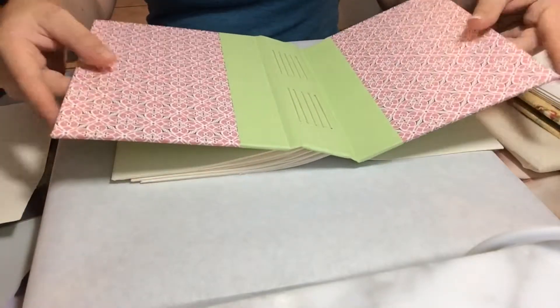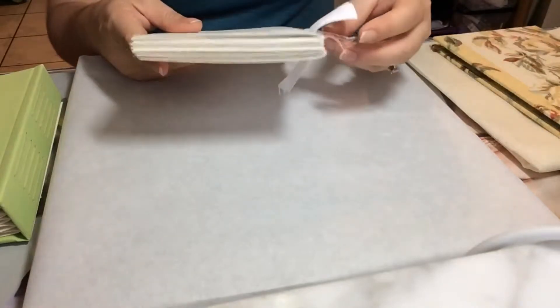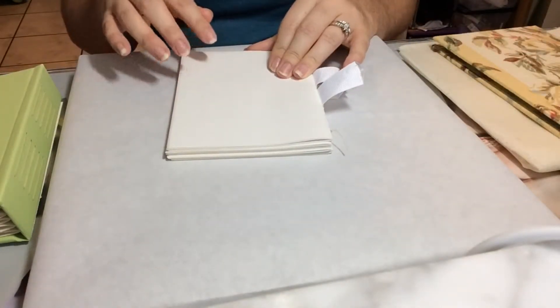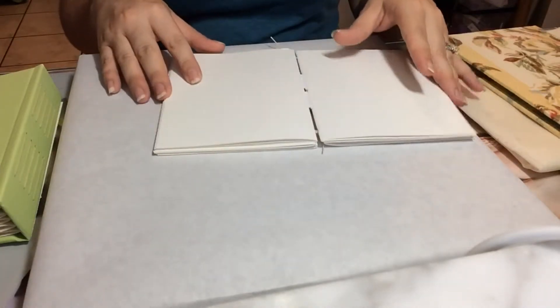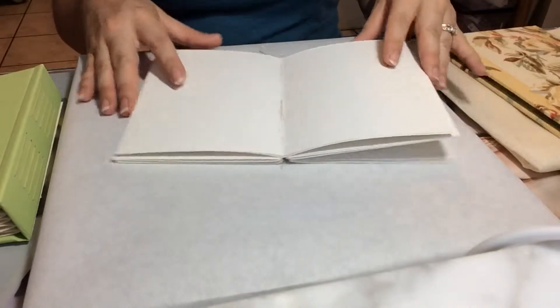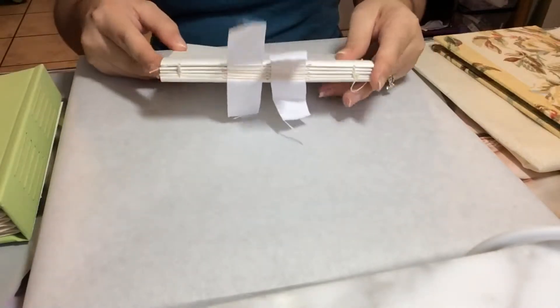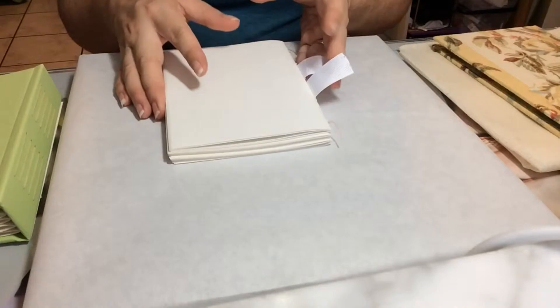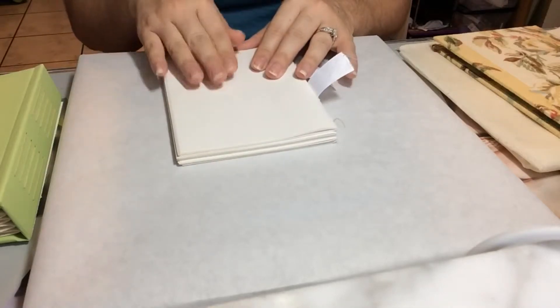The case is made separately to hold your text block. A text block is the main block of signatures, flyleafs, end sheets, and your spine covering that have been bound together and placed for the center of your book — whatever you're going to be writing or drawing on. If it's a case book or a hardback book, the text block is bound first, then you paste it inside your case and it closes to give you your book.